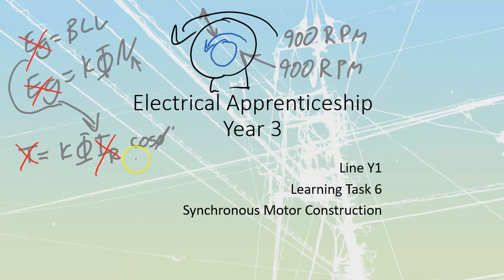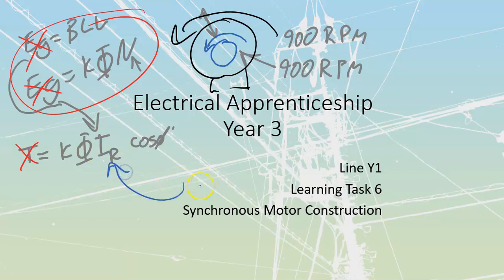So what we're going to do is bypass this whole generation issue and get ourselves rotor current artificially. We're going to inject DC. Once we get this thing up to speed, we inject DC into the rotor, which allows us to maintain torque and permanently magnetize in certain directions, which allows us to lock in. We'll cover all of that in the operation section, but that's the point of synchronous motors.